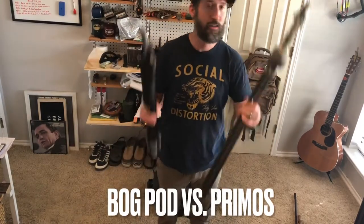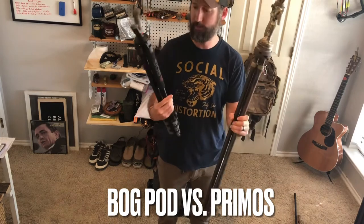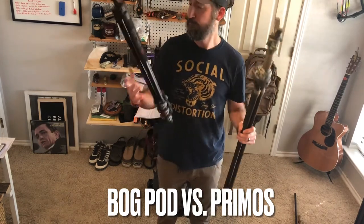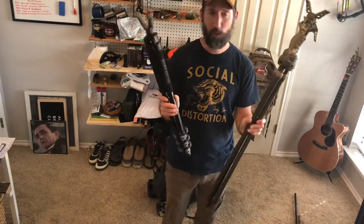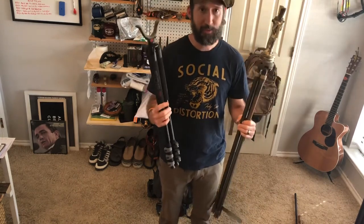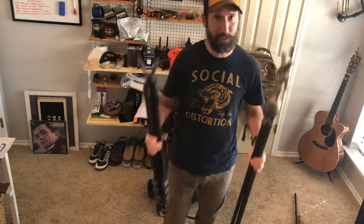Today we're going to talk tripods - pluses and minuses, pros and cons. You've got the Primos one over here and you've got the BogPod Adrenaline. Hope this helps. If you have any questions at the end of the video, it is detailed and a little bit longer, but hopefully you're like me - you research until it gets old and then you finally buy something.